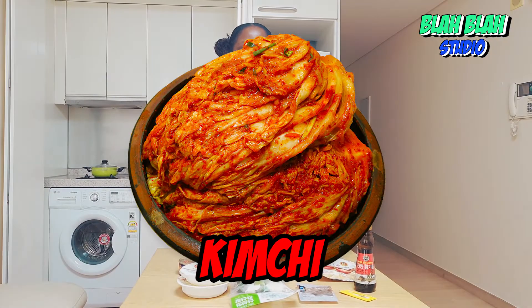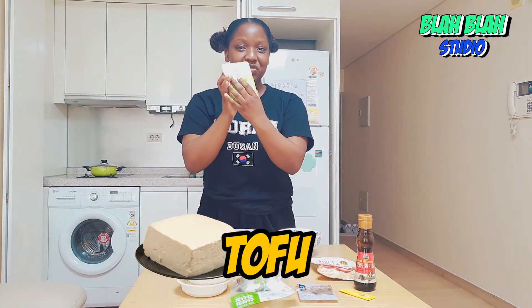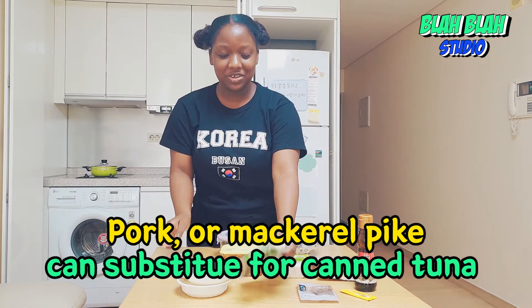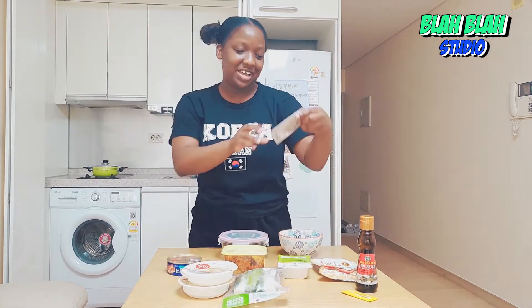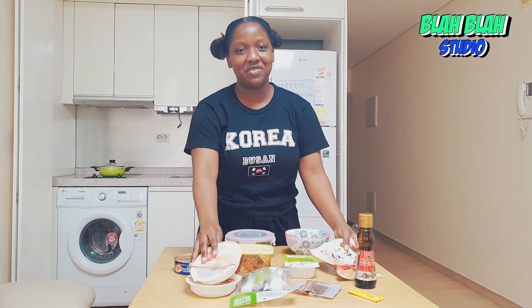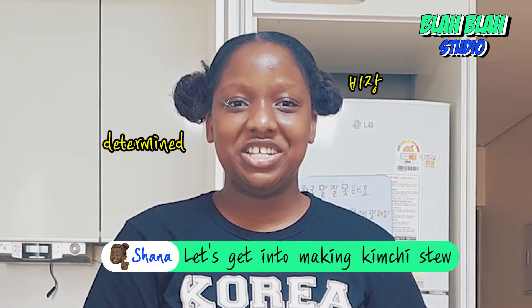So first we have kimchi, of course because it's in the name. We have tofu, we have canned tuna, we have big sized green onion, we have anchovy flavored stock soup bag, we have sesame oil, we have red pepper powder and we have our quads. Let's get into making the kimchi jjigae.